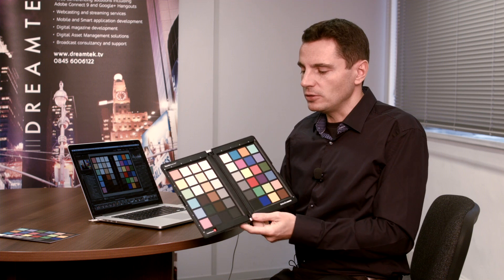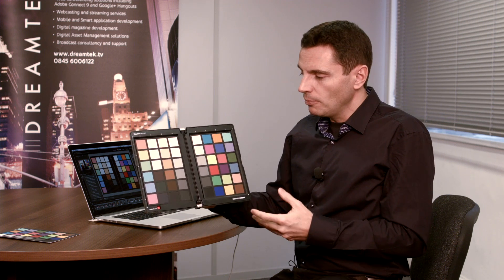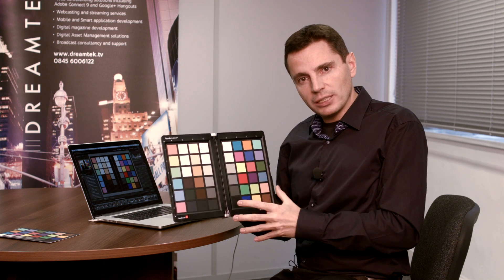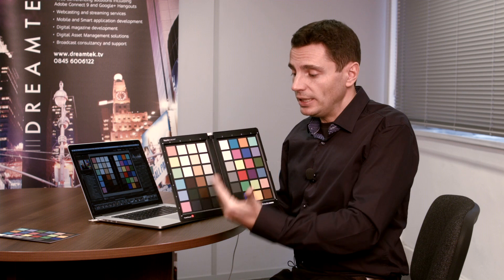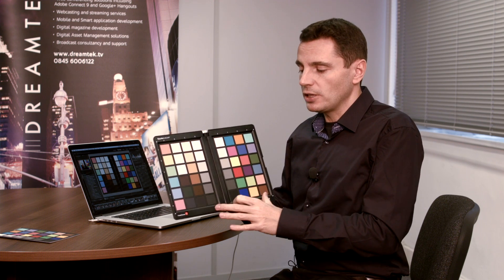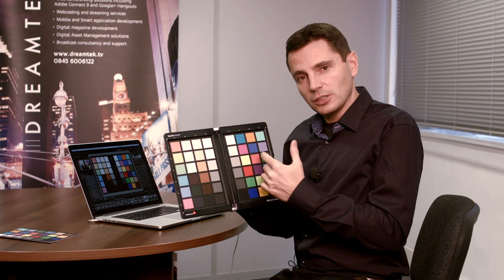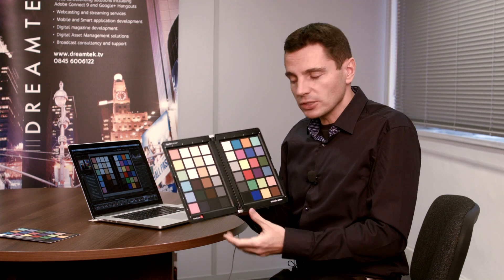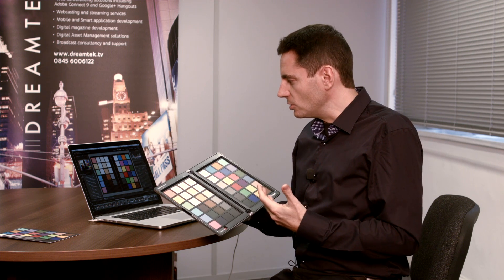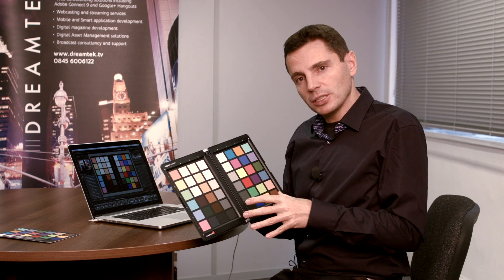When it folds out, it can be tripod mounted or lighting rig mounted — you don't need somebody else holding it, although you could. Similar to grey cards where you capture grey levels, what we're doing here is capturing 48 different colours and values, giving you a great opportunity to have all those colours referenced and a calibration created. We're going to look at how that's applied.